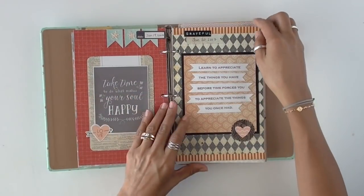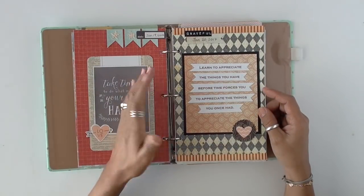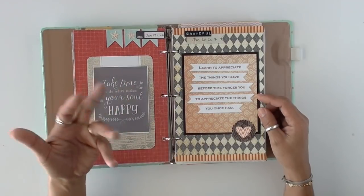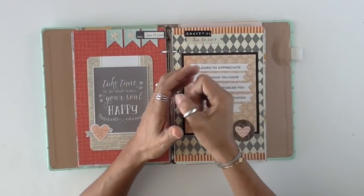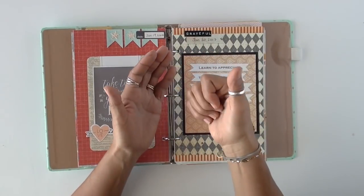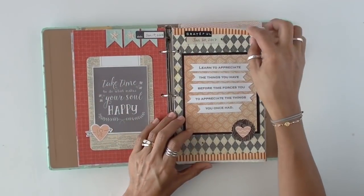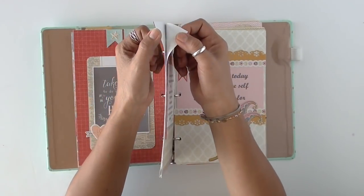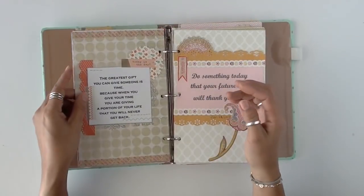Just a few little embellishments here and there. This is one of those little label makers — the kind that you squeeze and it embosses the letters. I should pull that machine out and use it more often. You can see that I was sometimes gluing pages back to back, just because that's how it worked.